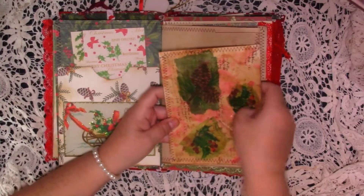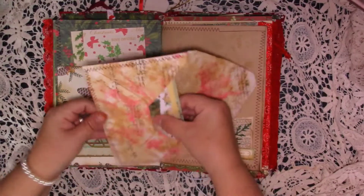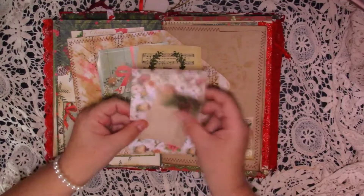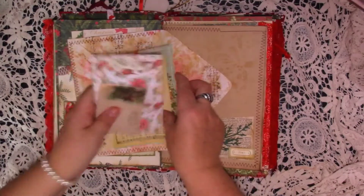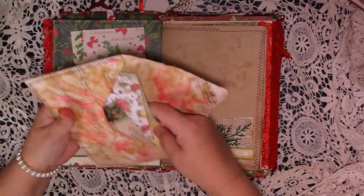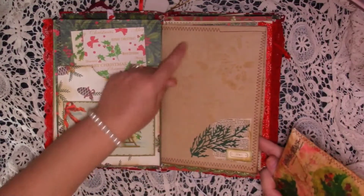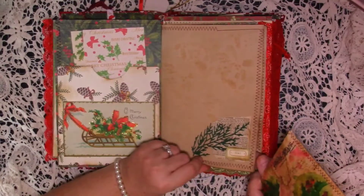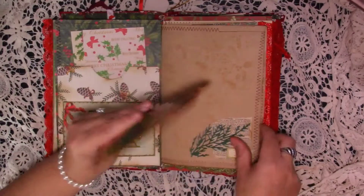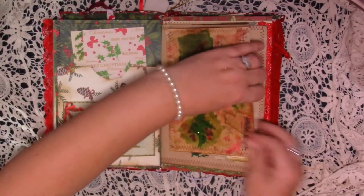And then here is a grungy envelope that I've just done some collage on — some stamping, really grungy. And then in here we've just got some little journaling spots in there. And then that's just clipped onto this coffee dyed page. We've got some stenciling using Tim Holtz stencils and a little bit of collage at the bottom — just some book page die cut and a little label. So that just clips onto there with a rose gold paper clip.